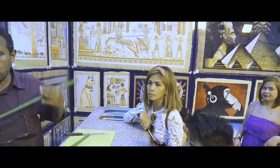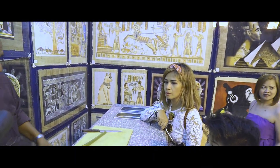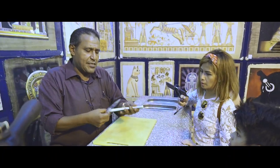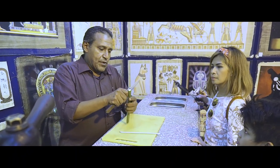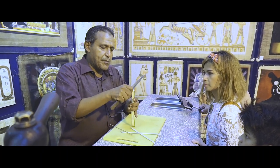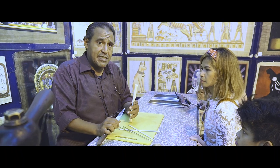So the first thing we do, as I told you, is cutting the plant to the size. Then we start taking the skin of the plant out, like this one, like this way here. One next to the other, because the ancient Egyptians used the outer part to mix with other things.